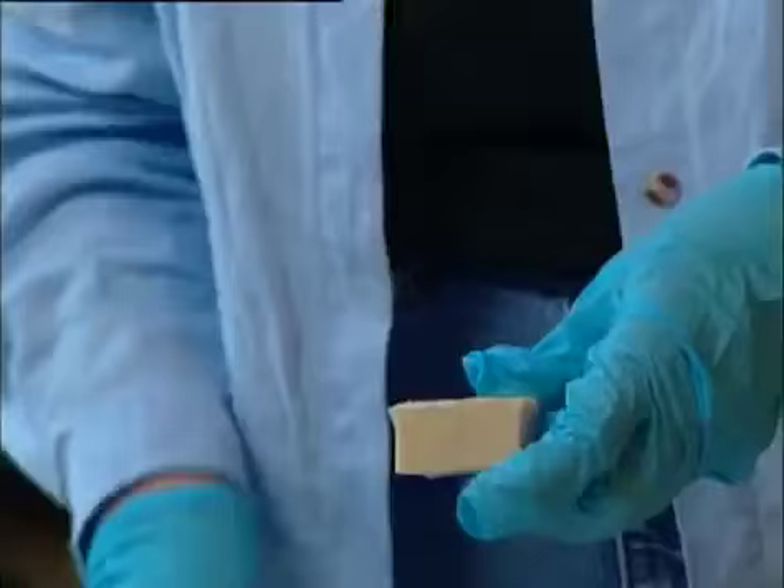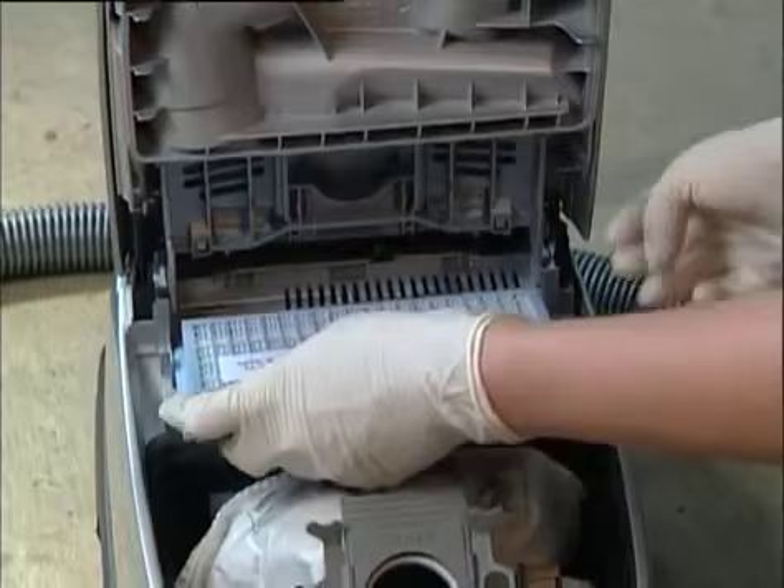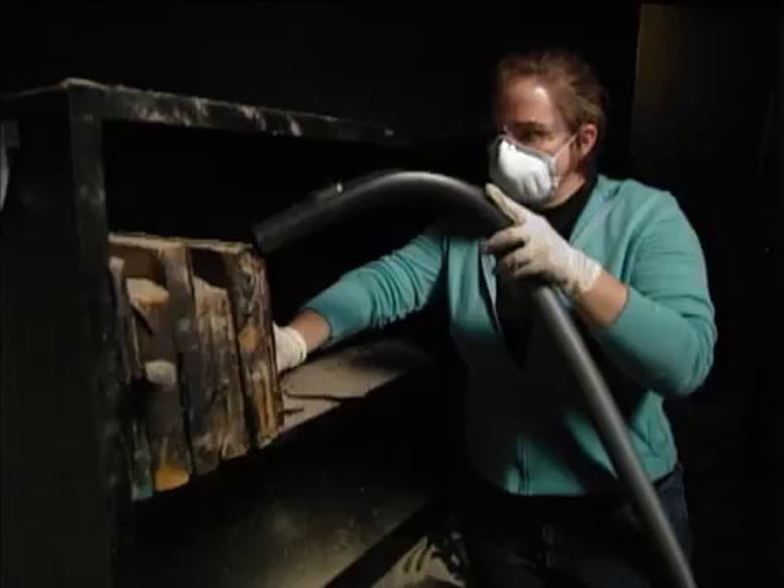If the soot or ash on the object is dry, you can begin removing it. This takes two essential pieces of equipment: a vacuum cleaner, preferably one with a HEPA filter, and soot sponges. A HEPA filter vacuum is designed to trap nearly all the particles it picks up inside the machine, instead of exhausting some out the back like an ordinary household vacuum. More and more, they can be found at retail stores.